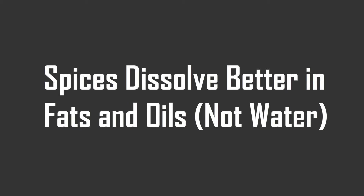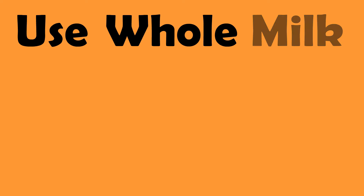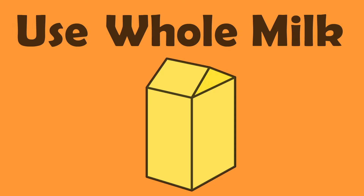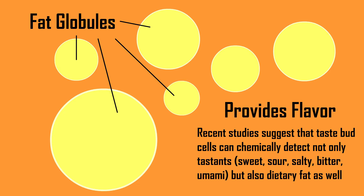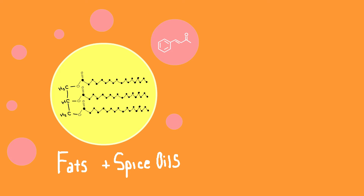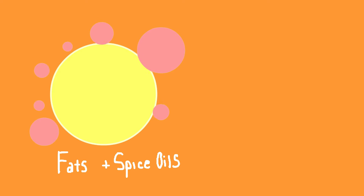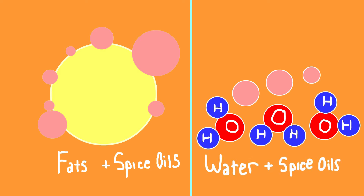Number two: spices tend to dissolve better in fats and oils rather than water. When you make chai, be sure to use whole milk. The high fat content in whole milk serves two very important functions. The first is that fat carries a lot of flavor, and the second is that because fats and volatile oils are both non-polar substances, they stick together better, as opposed to mixing volatile oils with water. The flavor thus diffuses more effectively.